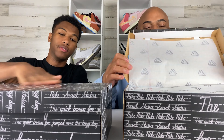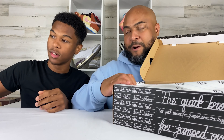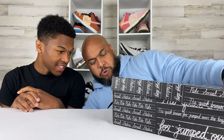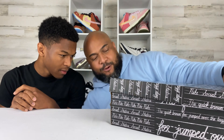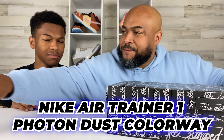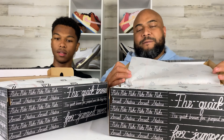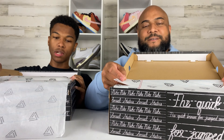Let's get into the actual contents. So we're going to start with the colorway. This is the Light Orwood — brown, black, sail — so this is the Photon Dust colorway. You know what we can do? Let's pull them both out together and talk about them concurrently. So we got the Photon Dust and the OG — we'll just call them the Photon and the Orlando.